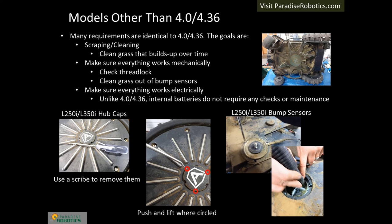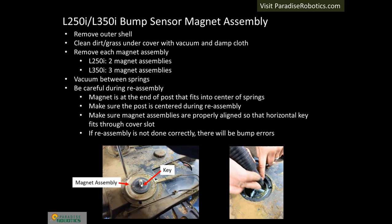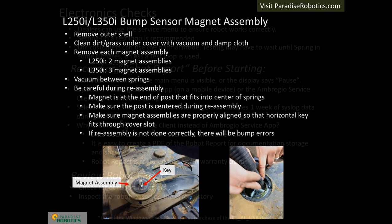Bear in mind that the circuits are live since the battery is installed and connected — be careful not to drop metal objects inside or let water drip. The top side of the chassis usually has a lot of accumulated grass; brush or vacuum it off, and if detailing, wipe with a damp cloth. Remove the metal magnet assemblies as shown previously. There are two magnet assemblies and two dummy assemblies on the 250i; the 350i has three magnet assemblies. Vacuum the cavities. When reassembling, look for the horizontal keys on the magnet assemblies — these keys fit through the horizontal slots on the outer cover. If the cover is not reassembled correctly, there will be bump errors.